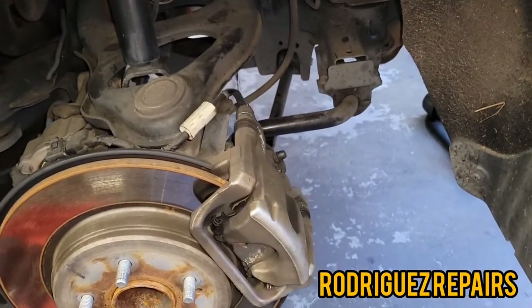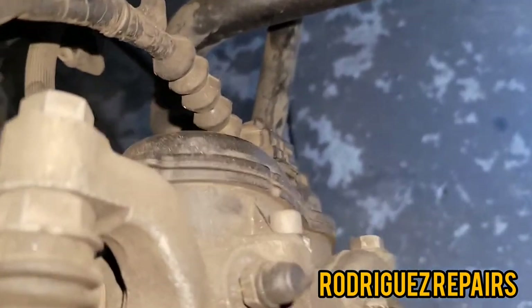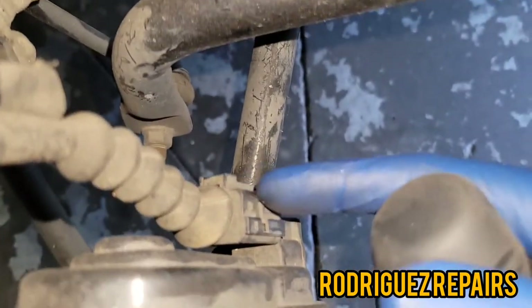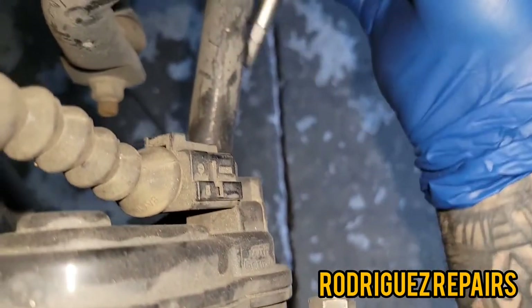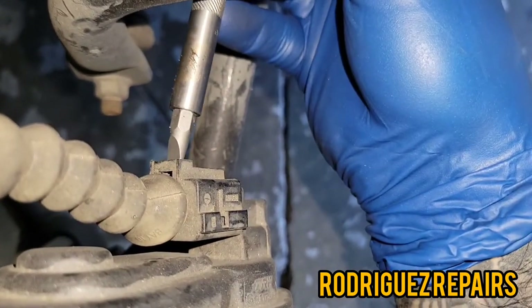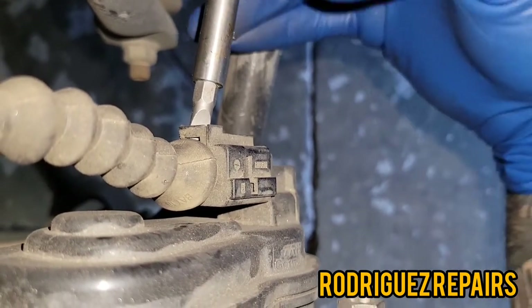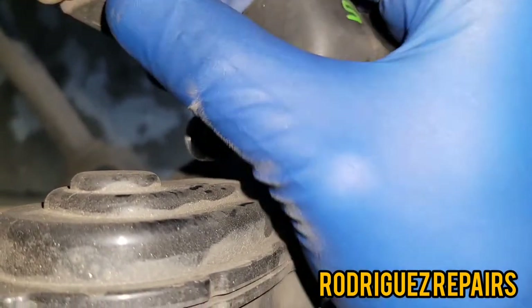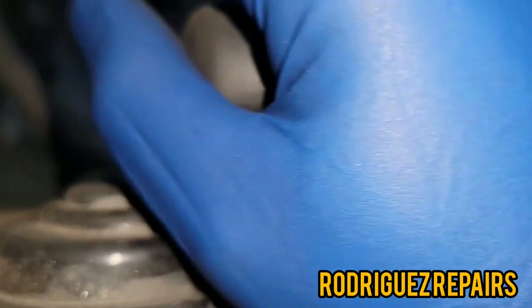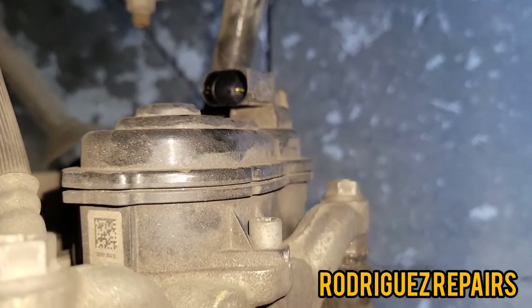Go ahead and get your wheels removed. The first thing I'm gonna do is go in the back of this caliper and remove the connector that controls the motor. I'm gonna stick a screwdriver here and pry slowly like that, and at the same time lift up this connector — it should just come off like that. Put it out of the way because we're not gonna need it; we need all the space we can get.